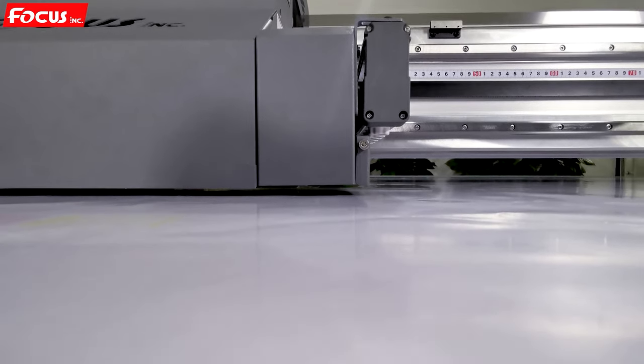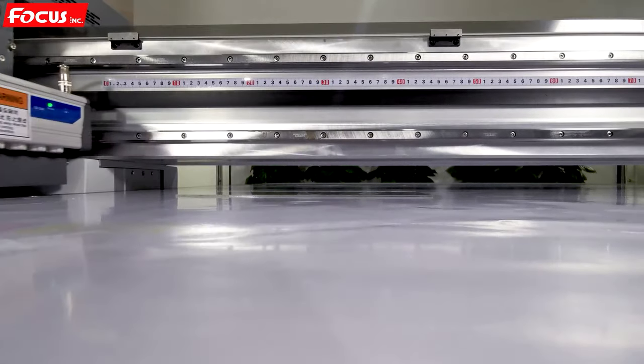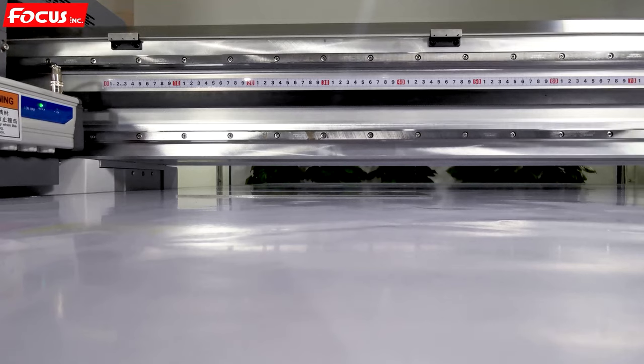Then the knob goes back and the carriage returns to the home position. After that, we can start to do another check print.